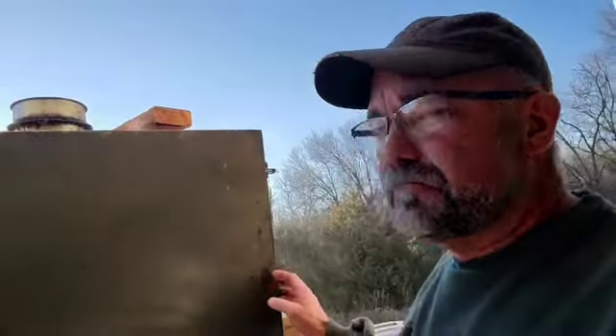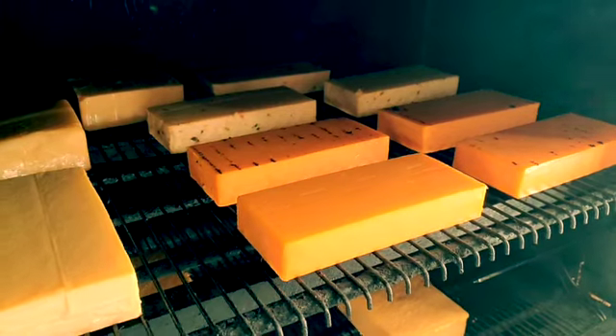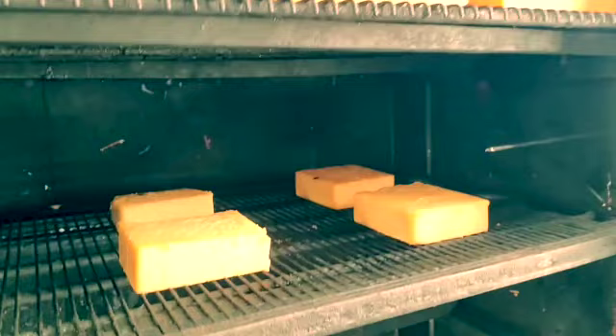They're smoking in there, so we're going to give this a try. We'll pull it out and test it in a little bit. Here we go! Let's check it out — it's been about 90 minutes. I think these are going to be good. I'm going to pull them out, cut a little slice off, and you can have a virtual taste right there — I get the real thing. I'm going to get these pulled out, put them on the table, take a slice, and see what happens.